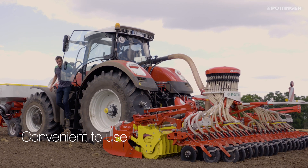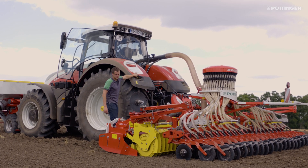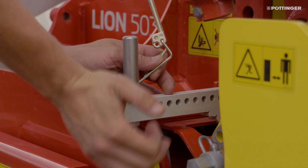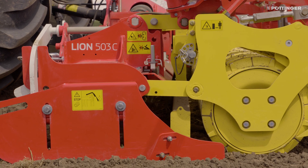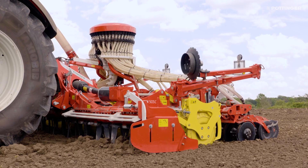All adjustments — such as working depth of the tines and the levelling board — are easy to operate from the side of the machine. This means the machine can be adapted to work in different soil conditions within a few minutes. The working depth is set for each frame section using swing clips and without the need for tools. The correct position is achieved by moving an integrated pushrod with a scale that is easy to read.